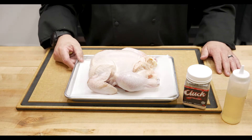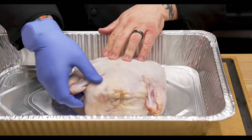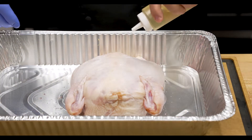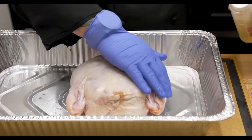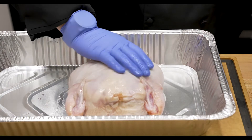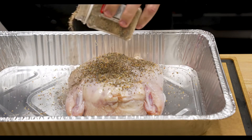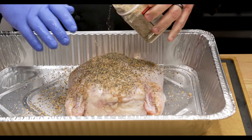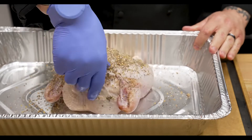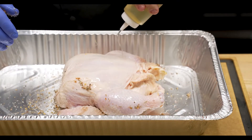We've got the chicken upside down — you can see we've already tucked one wing, and I'm basically just going to go through here and tuck that other wing as well. Now we're going to grab our oil and give this a light coat on the back side, then get in here and season it with the Cluck rub. Season as light or as heavy as you want — that's what this is all about, creating your own recipe.